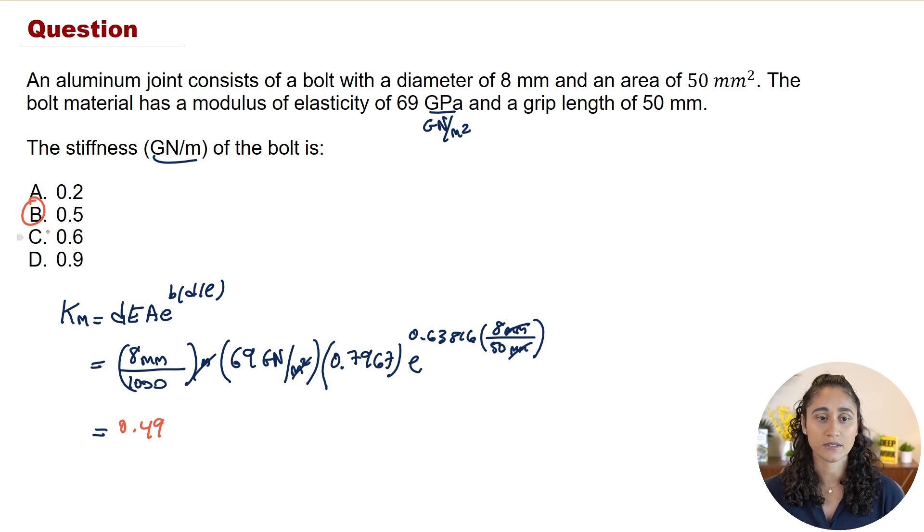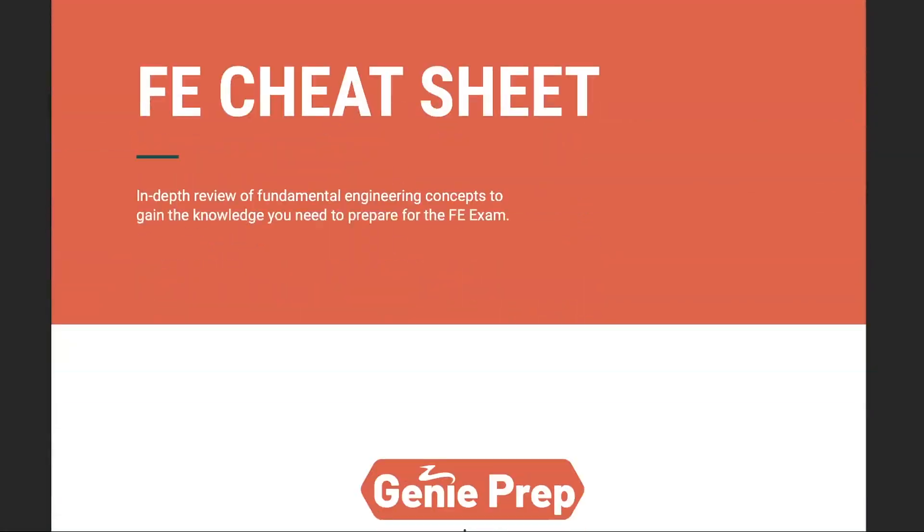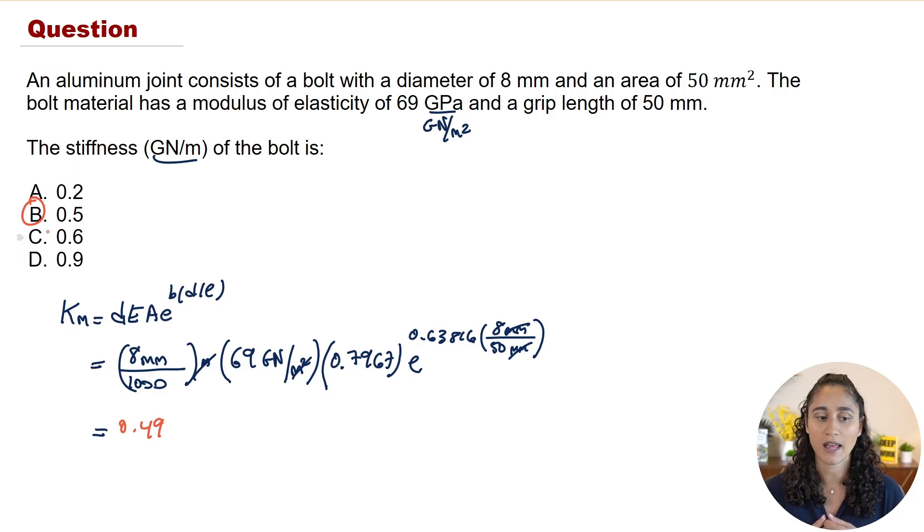Remember, we can only use this equation if all the members within the grip are of the same material. If there's anything you're afraid of forgetting during the exam, add it to your cheat sheet so you can review it before the FE exam. We also have a cheat sheet with important concepts and equations that clarifies many of the equations in the reference handbook — you can download it here.